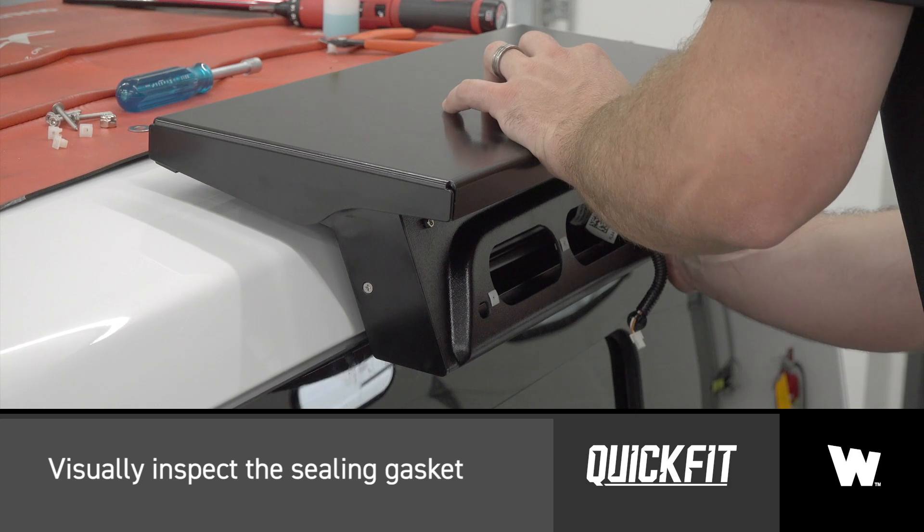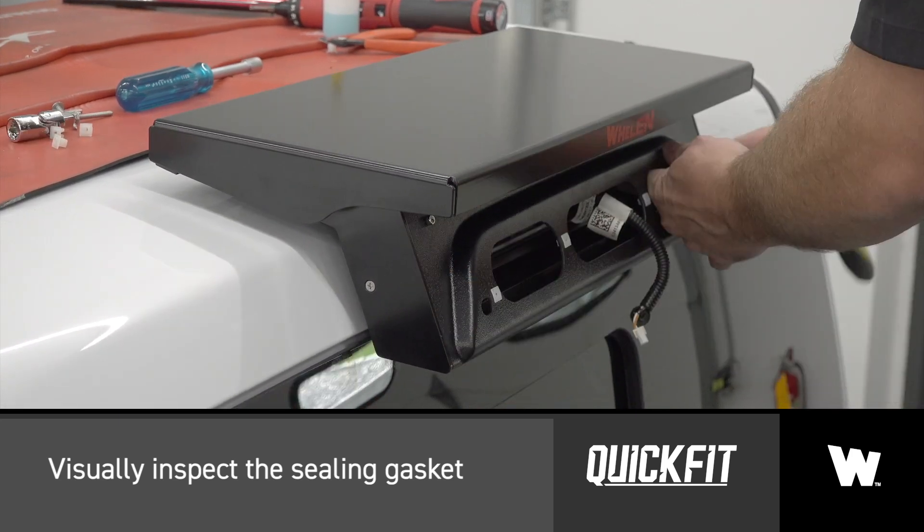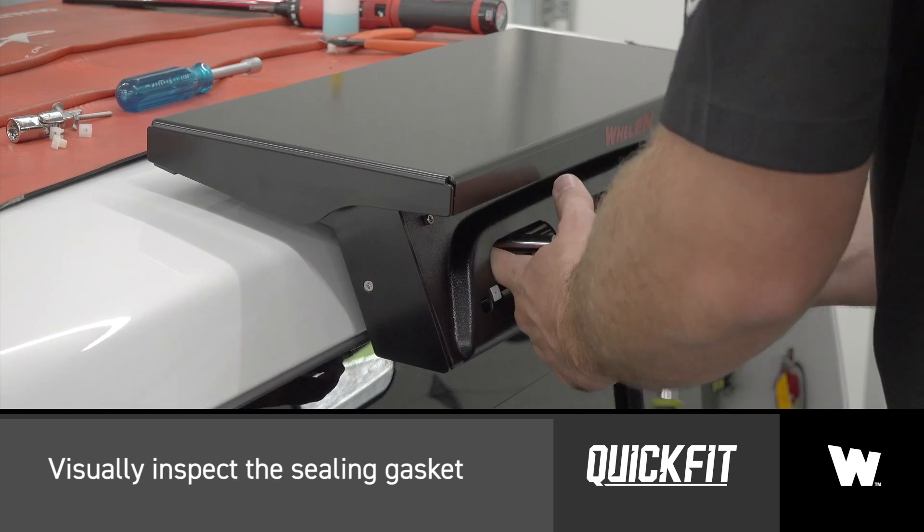Visually inspect the sealing gasket to make sure it's flush with the vehicle roof. If it isn't flush, remove the main assembly and apply more soapy water solution.